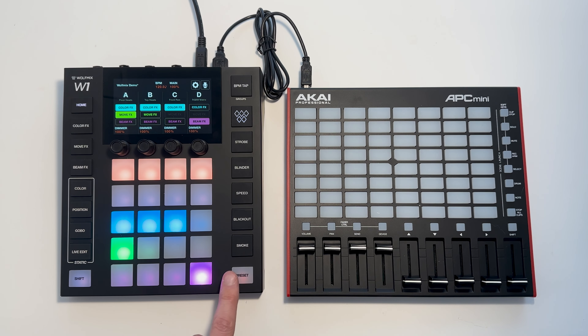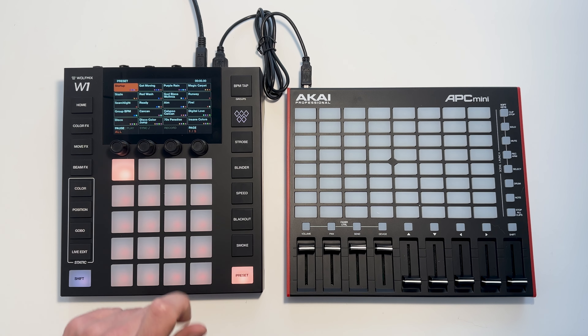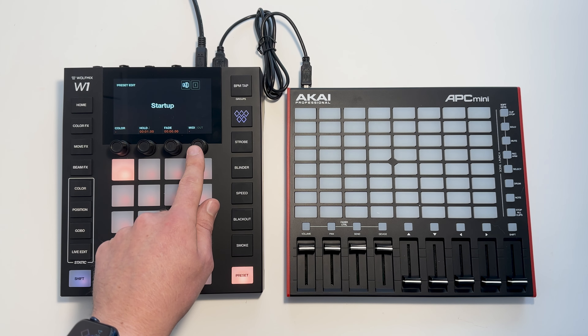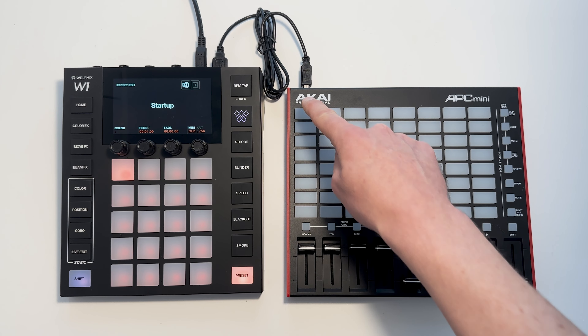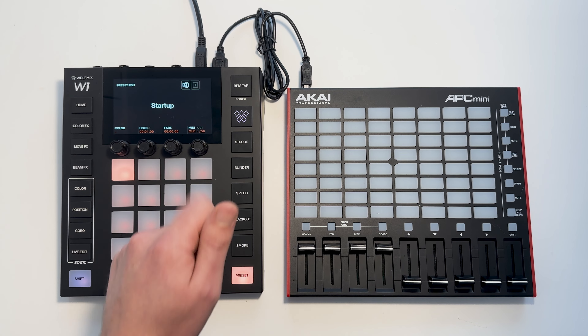We can also control the presets with these buttons. To do that we edit a preset — I'm going to shift and hit to edit this one. Again we can manually set the MIDI value, or we can shift and hit and then press the corresponding button like so. Here we've got channel 1 and note 56.